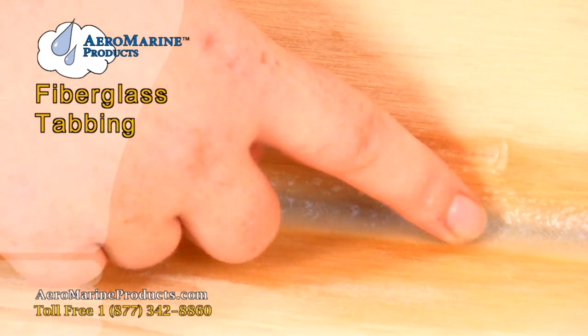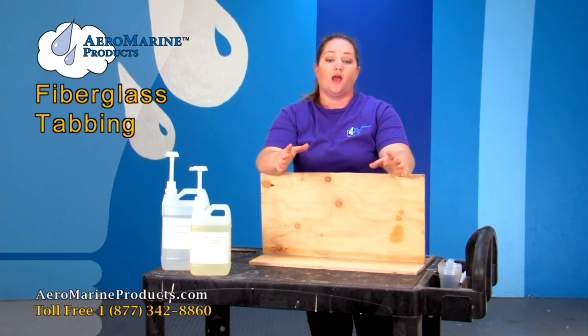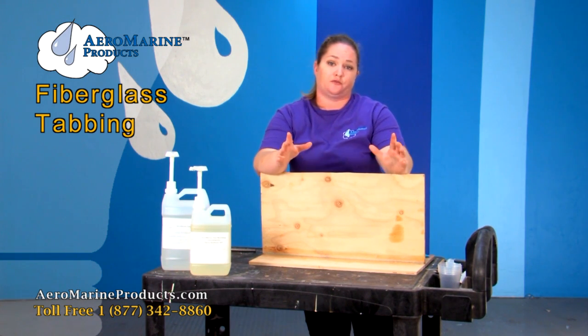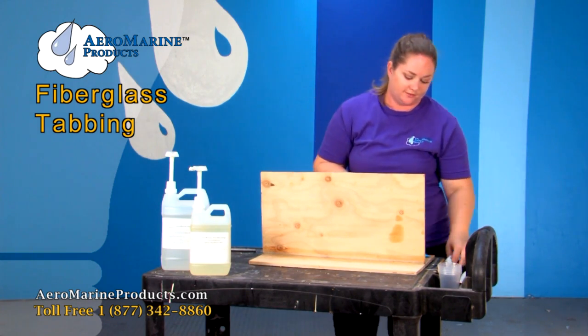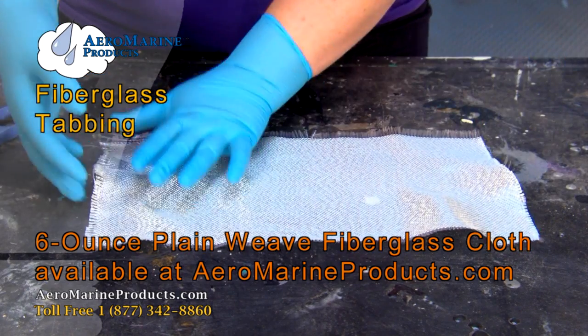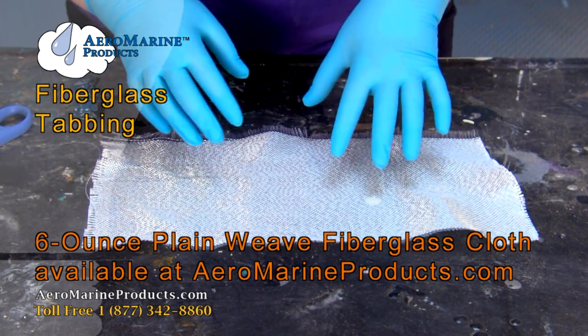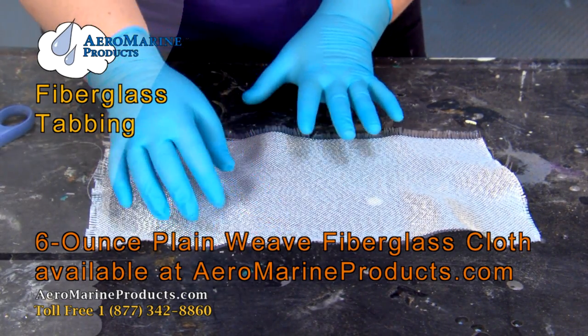Now that your fillets have cured you can go ahead and start applying your fiberglass and your epoxy. I'm going to show you a really cool trick for how to help your fiberglass cloth have crisp clean edges. What we have here is a piece of six ounce plain weave fiberglass cloth. I'm going to go ahead and show you a cool shortcut to help you cut fiberglass easier.